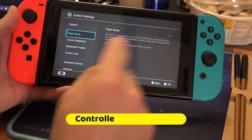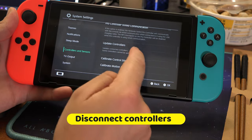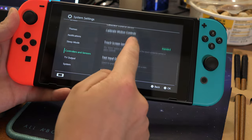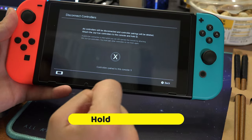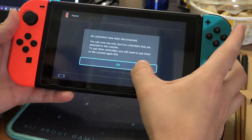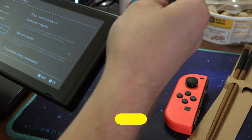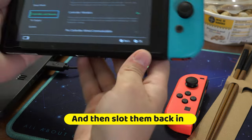If that didn't work, go to Settings > Controllers > Disconnect and hold the X button. Then unslot the controllers and slot them back in, and see if that worked.